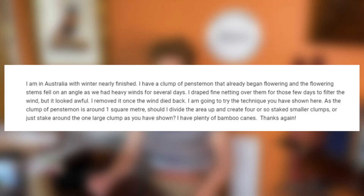Let's start with all the questions that have come in — there are quite a few, so bear with me. One viewer in Australia says: 'I have a clump of penstemon that already began flowering and the flowering stems fell on an angle after heavy winds for several days. I draped fine netting over them to filter the wind but it looked awful. I'm going to try the staking technique you showed. The clump is around one square meter — should I divide the area into four or so smaller staked clumps, or just stake around one large clump?'